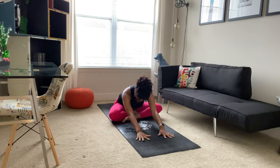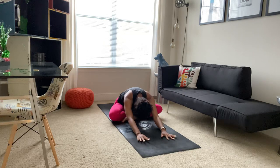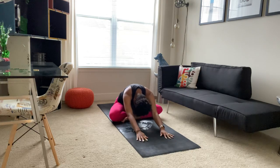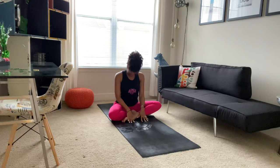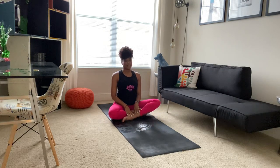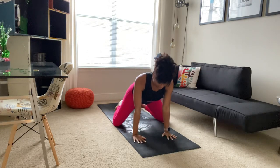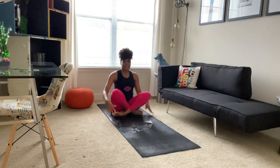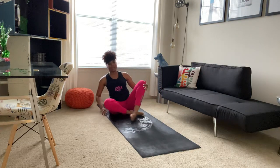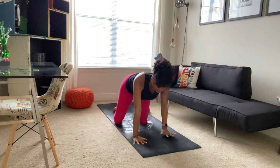Taking a deep breath in, and as you exhale, folding forward. Tucking chin to chest, slowly coming up one vertebrae at a time, allowing chin and gaze to be last. Now you have two options here. You can fold over your legs, coming into your tabletop on all fours. Or if you like, you can come from your comfortable seat, cross those legs and swing them around. There's no wrong way to get into tabletop.